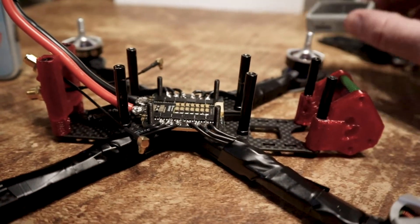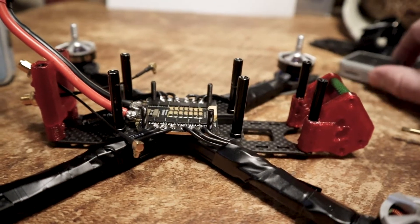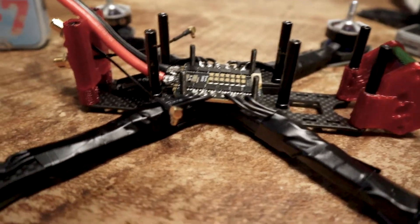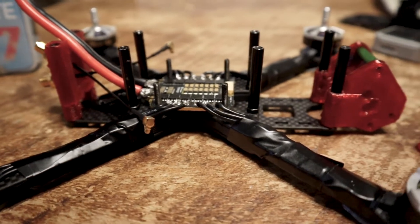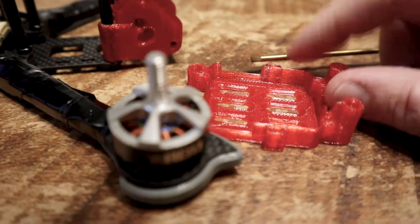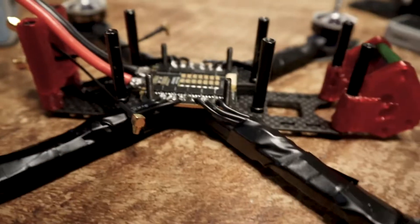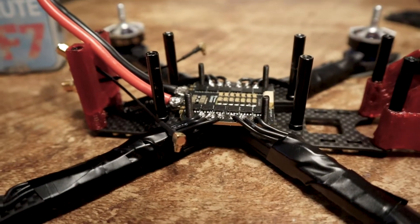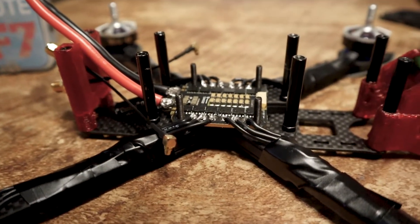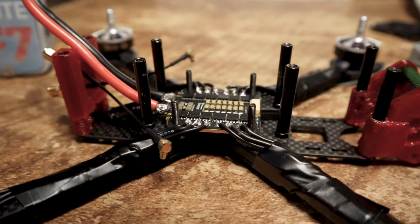You need the 40mm standoffs because you have to fit the air unit above the stack. To do that you'll need a few different 3D printed parts: the camera holder and camera mount right here, the air unit bay which is right here, and the antenna mount on the back.